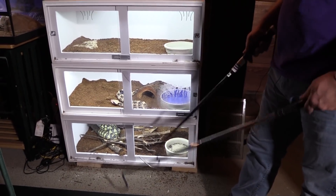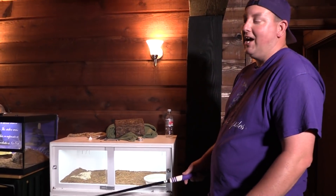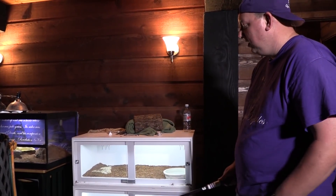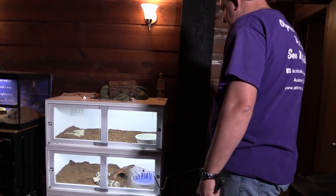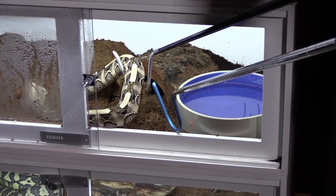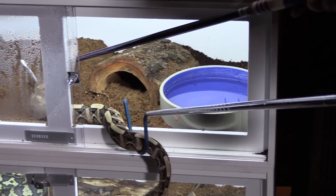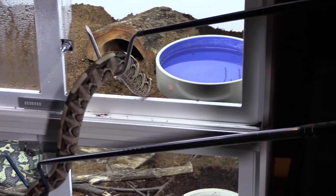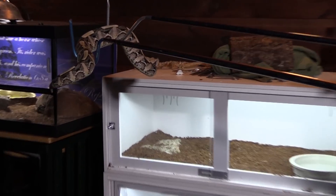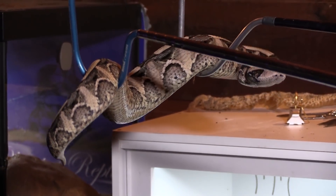Even though I could do this particular gaboon viper with one hook, I don't. The reason is I want her to understand as much as she can what these two hooks mean - that I'm going to be working with her - so that as I manipulate her with two hooks we don't have much of a problem. Going in now - you can hear her hissing, they are very vocal snakes. Come on baby girl, this takes a little more patience and work. We've got her up on two hooks and stable. She's controlled - she can't reach me. If she tries some levitation backflip off the hook, she's going to land on the floor and not on me.